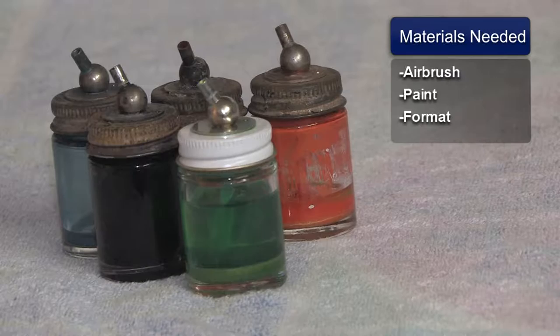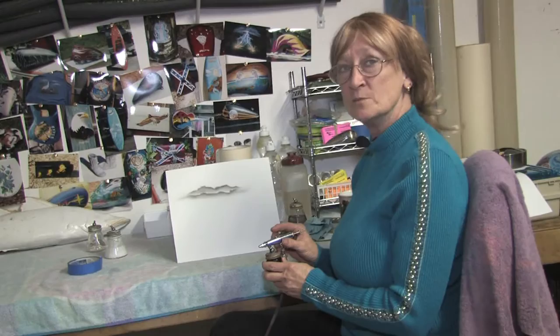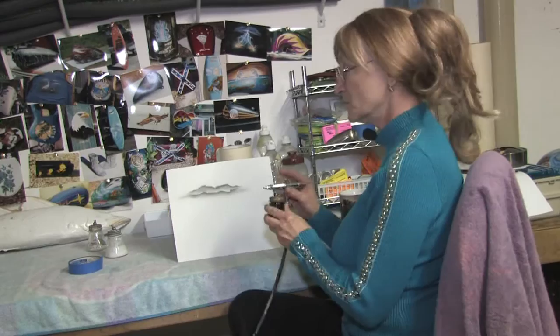I've already started on my format. I made some clouds and I want to do lightning bolts coming down from the clouds. After doing the clouds with a real wispy light look, I want the lightning bolts to be a little bit heavier.